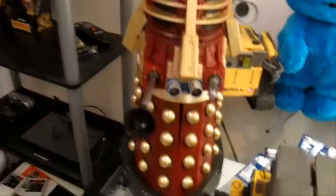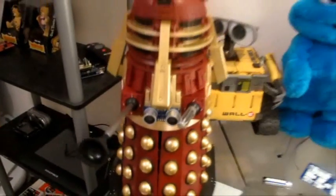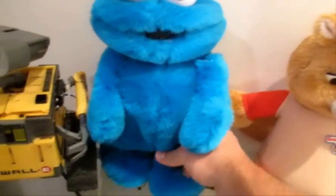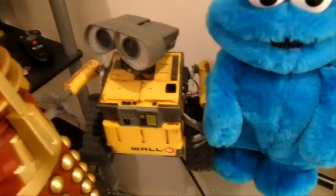Here's Dalek. He's got a little sensor in the front that allows him to recognize distance. Cookie Monster has a little distance sensor in his mouth — you can see it there — and he walks. He's got walking motion in his legs.